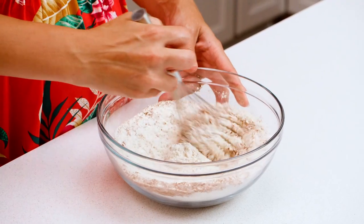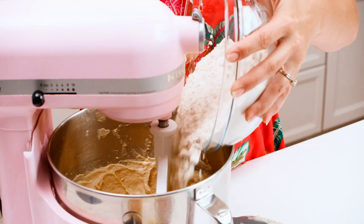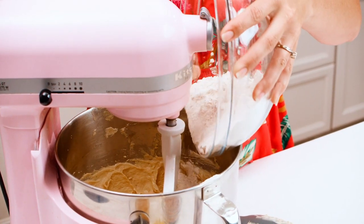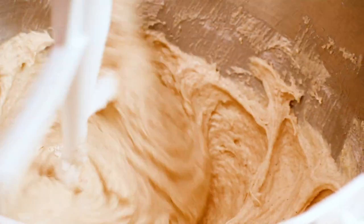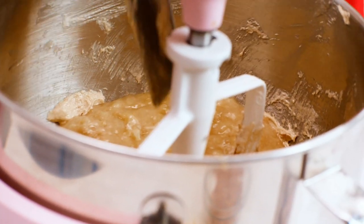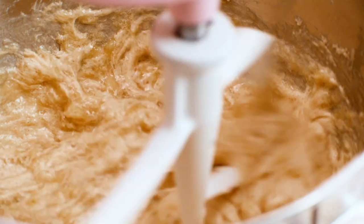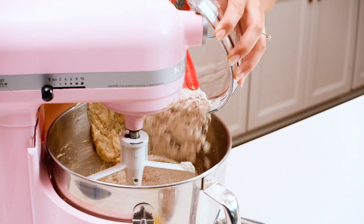Now we'll alternate adding our dry ingredients and our mashed banana. We'll add about half of the dry ingredients, then the mashed banana, and then the rest of the dry ingredients. You want to mix this until it's all pretty well combined, but you don't want to over-mix it.